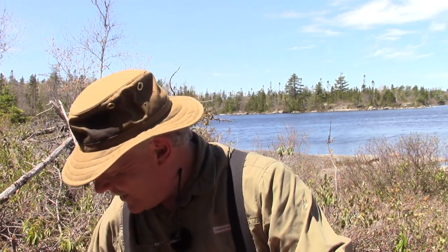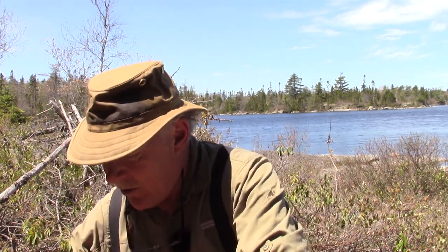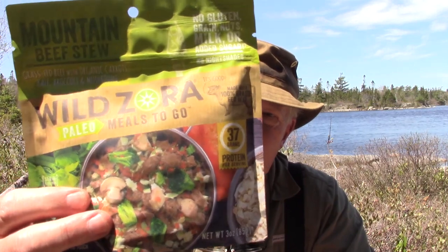I'll add a little water to thin it out a little bit. Now let's talk about today's lunch — the Mountain Beef Stew from Wild Zora.